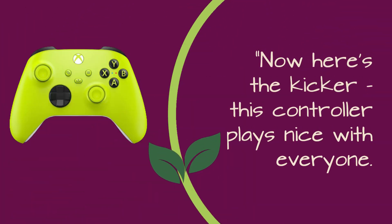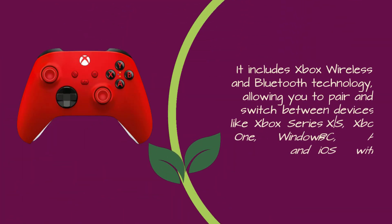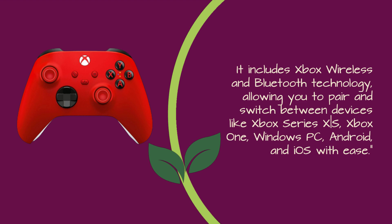Now here's the kicker: this controller plays nice with everyone. It includes Xbox Wireless and Bluetooth technology, allowing you to pair and switch between devices like Xbox Series X, Xbox One, Windows PC, Android, and iOS with ease.